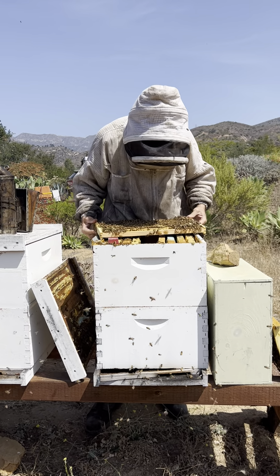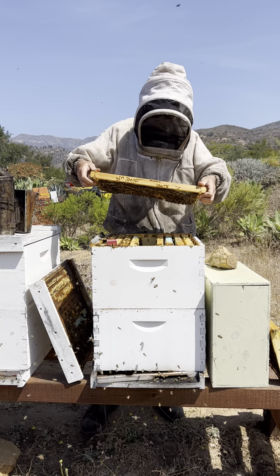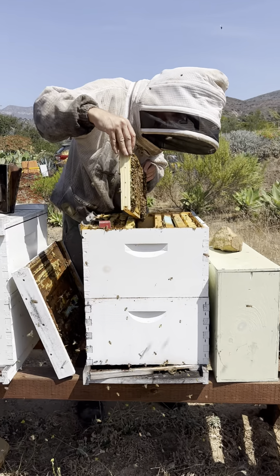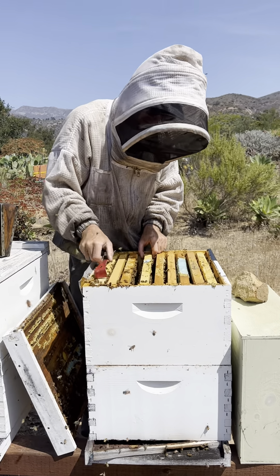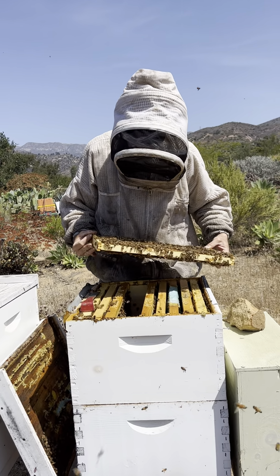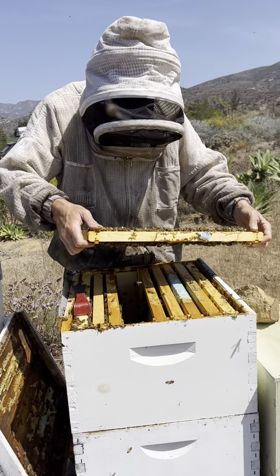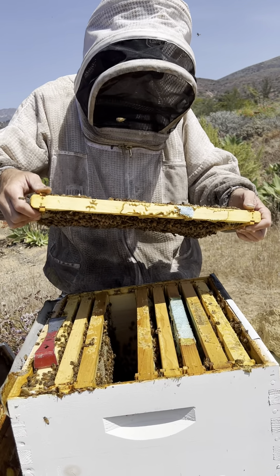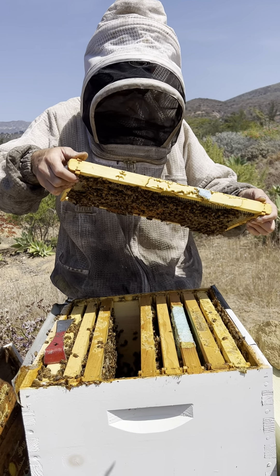One thing I'm not seeing a lot of is pollen. They've got a pretty good honey source, but a lot of these frames don't have much pollen on them. It looks like they're running out of space because they're building out the combs, but if they had more built-out wax they would build faster. A lot of these frames are relatively new. I'm seeing freshly laid eggs, which means there's been a queen within the last couple of days. I'm seeing larvae and drones. I don't see any deformed wing virus or K-Wing.